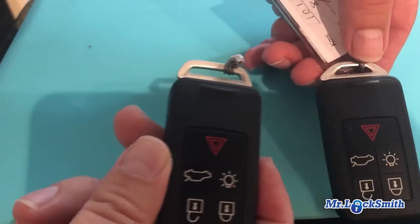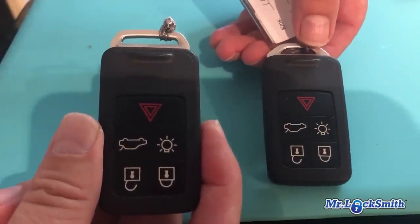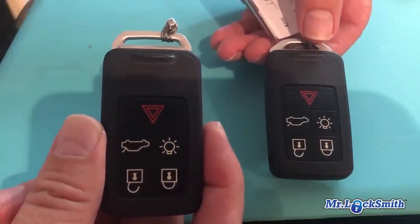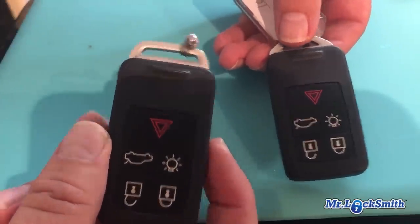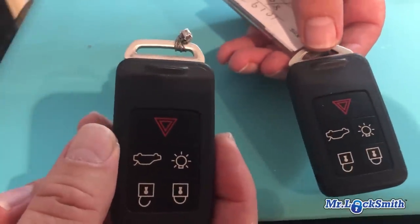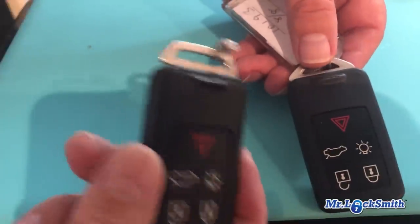I had a friend who lost his whole set — two keys. It cost him $450, actually over $600 to replace the keys and get them reprogrammed. This is a Volvo, so it would probably cost way more than that. Worst case now I've got to replace one, not two.